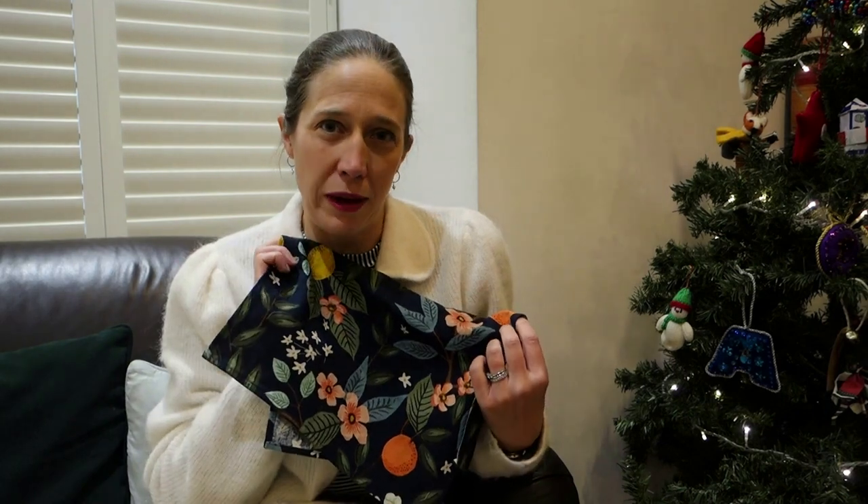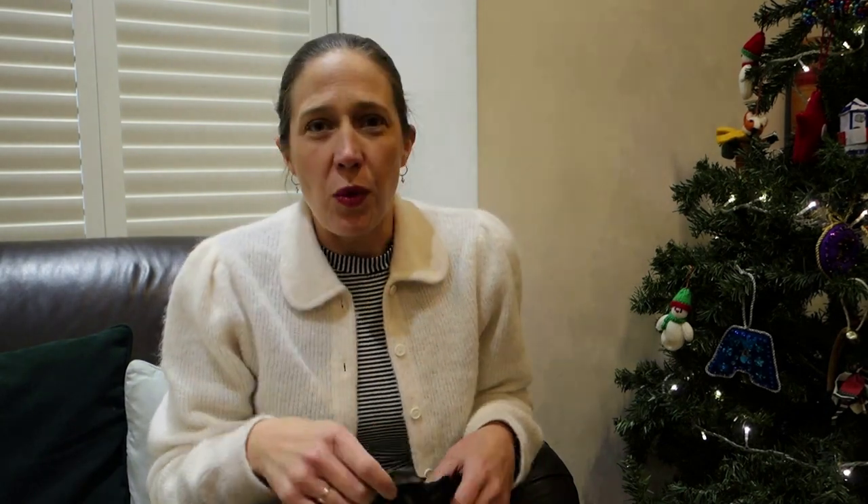I'm much more pleased with the finish of those. I absolutely adore this fabric but I couldn't face unpicking. So that's what I've decided to do — I've whipped those corners closed and then they'll be ready to gift.